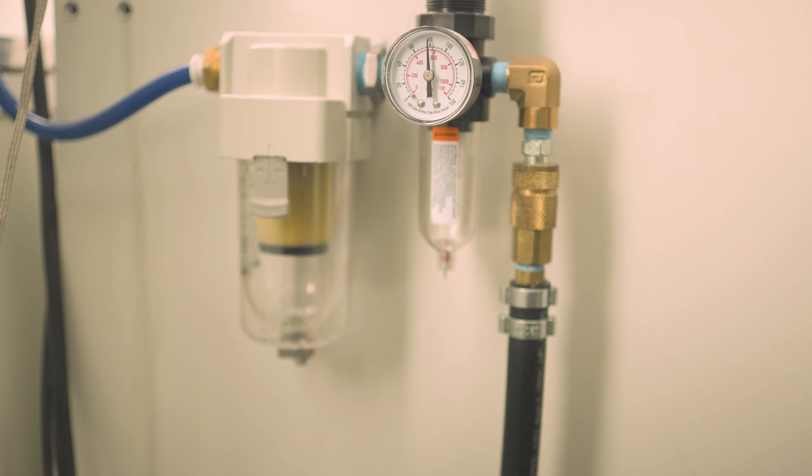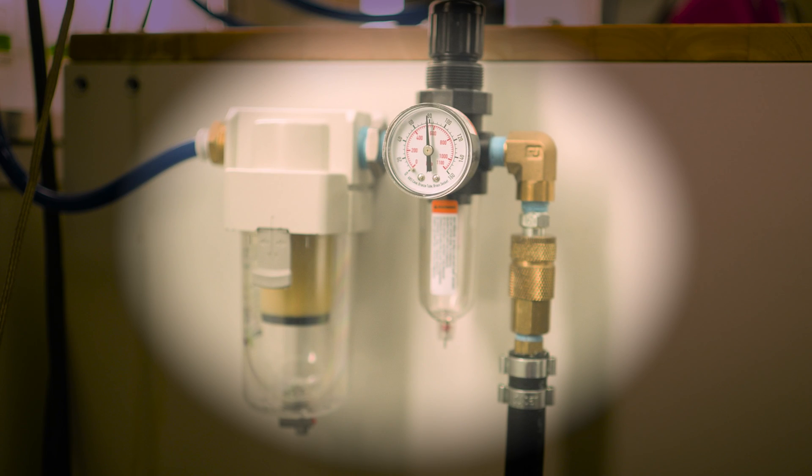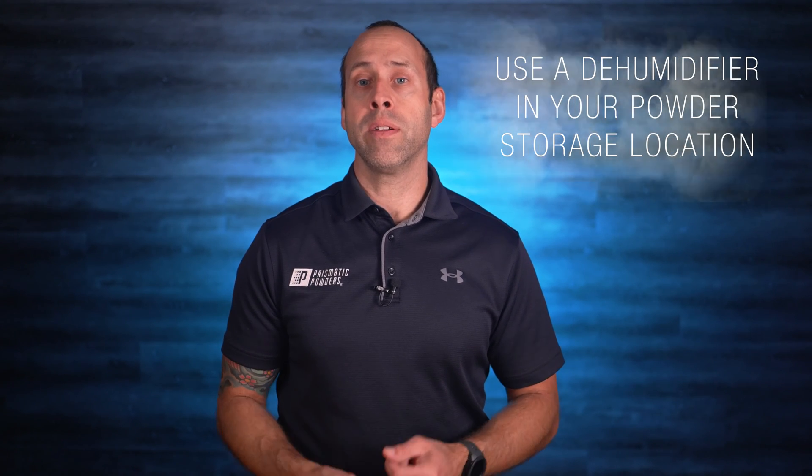The last culprit is humidity. Humidity is trouble and it is not compatible with powder. Whether you live in a humid environment or have a water or humidity problem in your airlines, you need to rectify this because humidity is going to cause your powder to clump and become denser, creating inconsistent flow through the powder pathway and possibly issues with your finish. You should always use a filter and regulator between your compressor and your powder controller to ensure your inline air is clean and dry. If you live in a humid environment, have a dehumidifier in the storage location for your powder, and avoid leaving boxes and bags of powder open and exposed to humidity any longer than you have to.